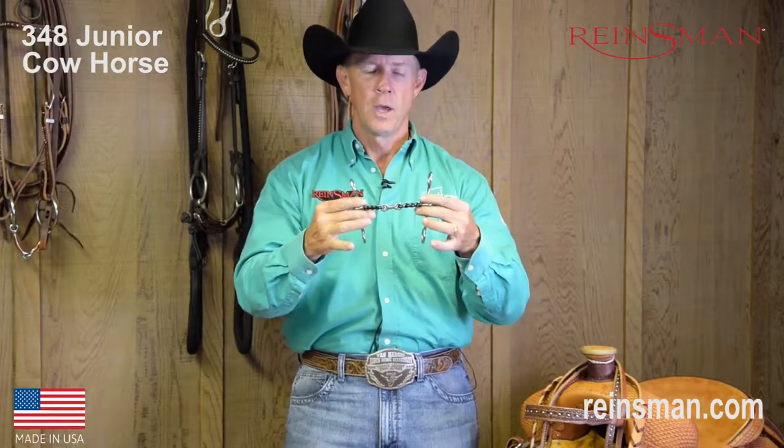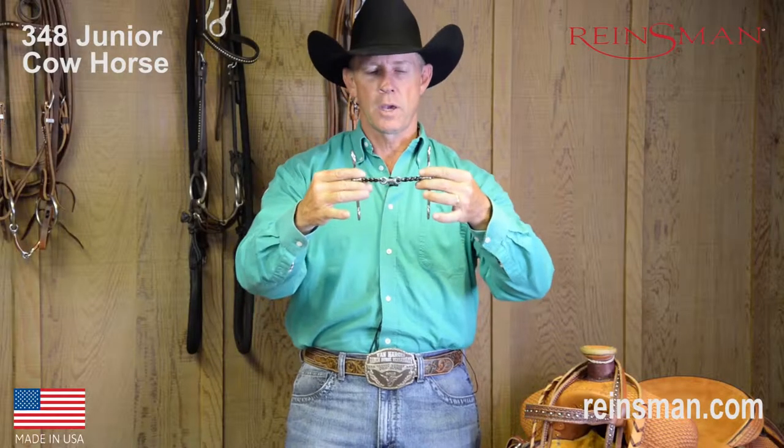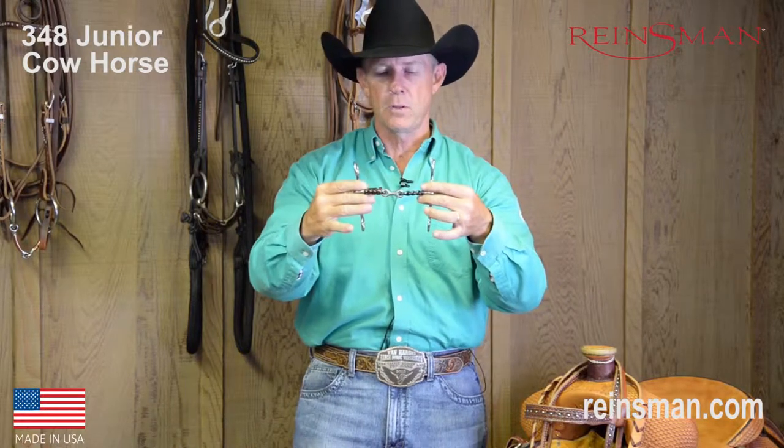Hi, my name is Van Hargis, and on behalf of Rainsman, I want to share some information with you about the Rainsman bit number 348. We call this a junior cow horse bit with a twisted sweet iron dog bone mouthpiece.